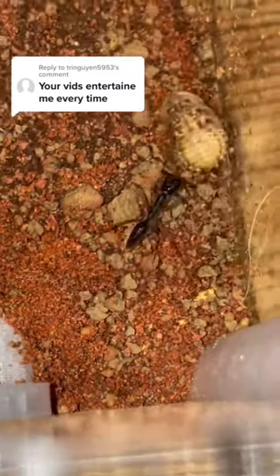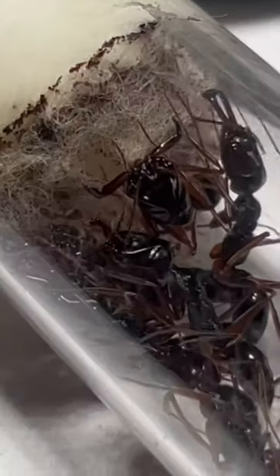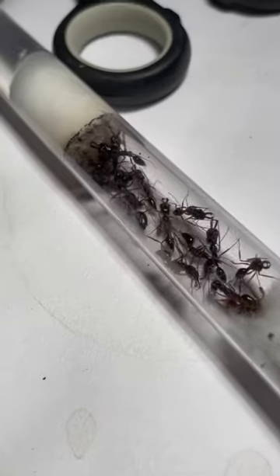Today, we're feeding my trap jaw ants some live food to hunt, but before that, we need to move them into their new home. These are my brand new trap jaw ants from Aesthetic Ants, and as you can see, they have some crazy faces. The jaws are spring-loaded so they can snap at lightning speed.